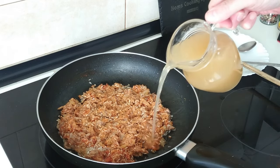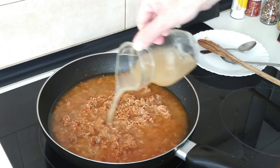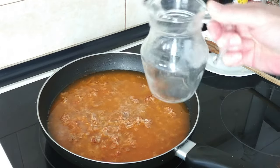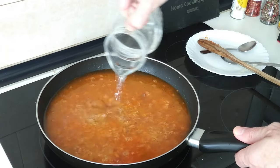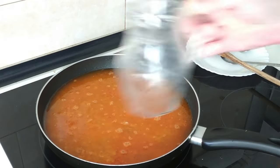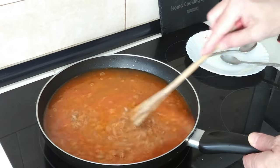We'll put the broth in — I might need to add a bit more. I want it about three quarters of the way, so in total the equivalent of a bottle of wine — about 70 cl of water with the stock cube.